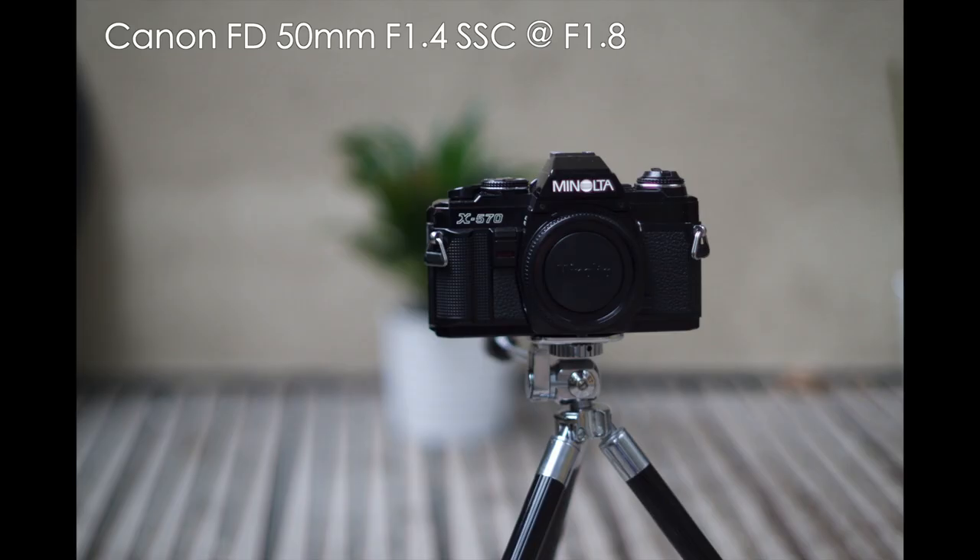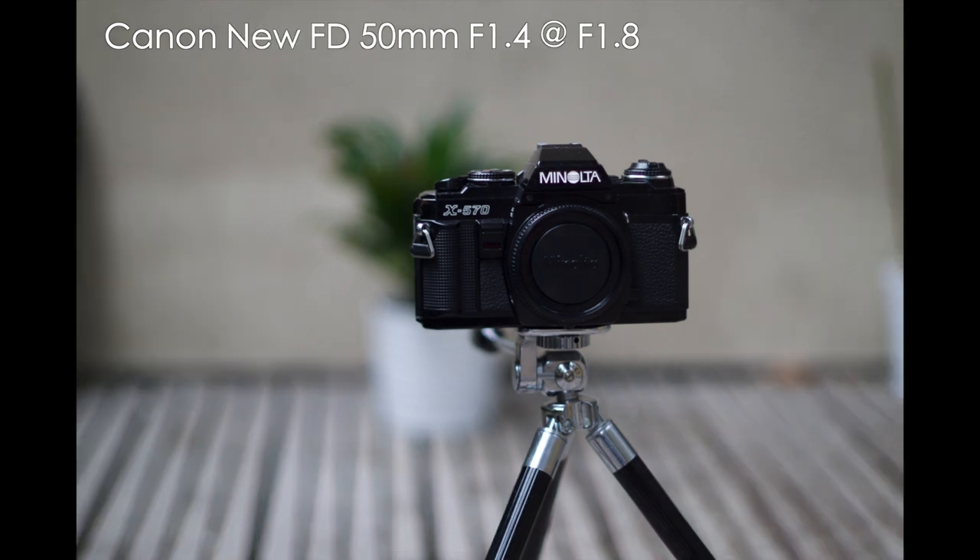Moving on to F1.7/1.8 now. Here's the Canon SSC and the Canon new FD.